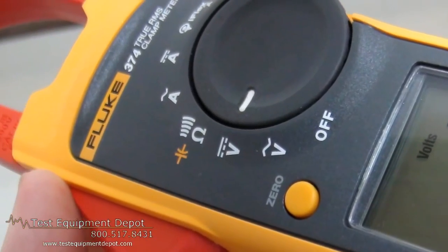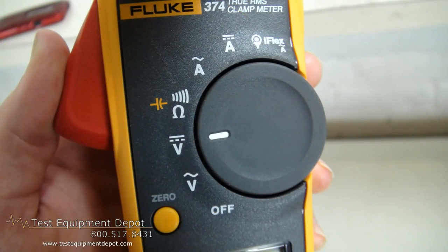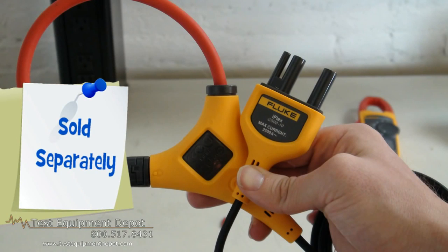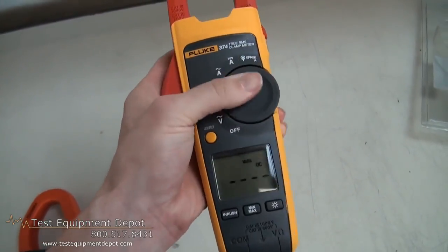This will measure up to 600 amps AC and DC with the fixed jaw. It will measure up to 2500 amps AC current measurements with the iFlex probe, which plugs in as an accessory. This will measure up to 600 volts AC and DC.